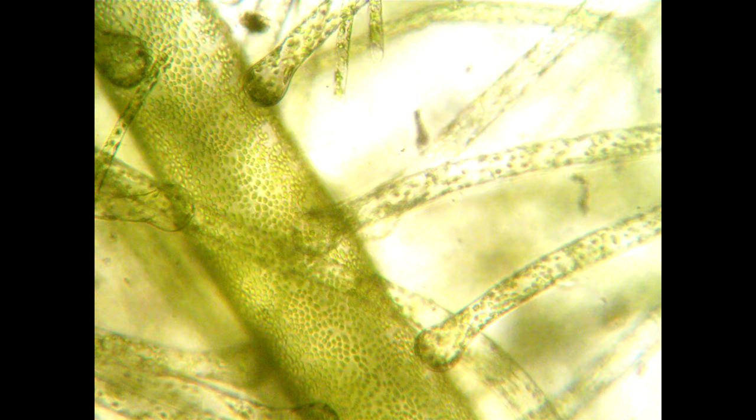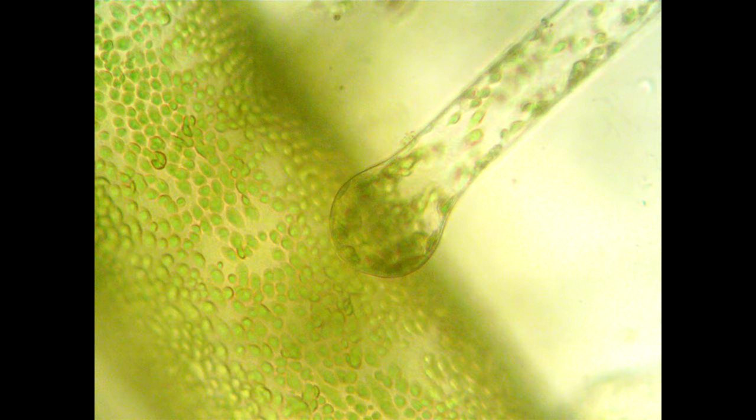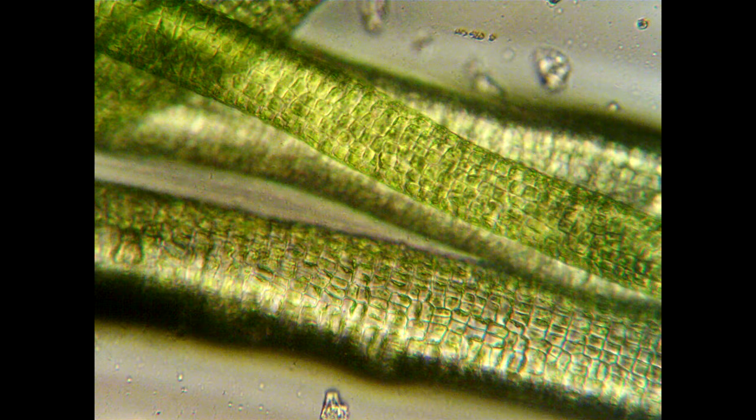These are some older pictures I took on a different microscope. The first two are bryopsis algae, and the second two I believe are some kind of hair algae.